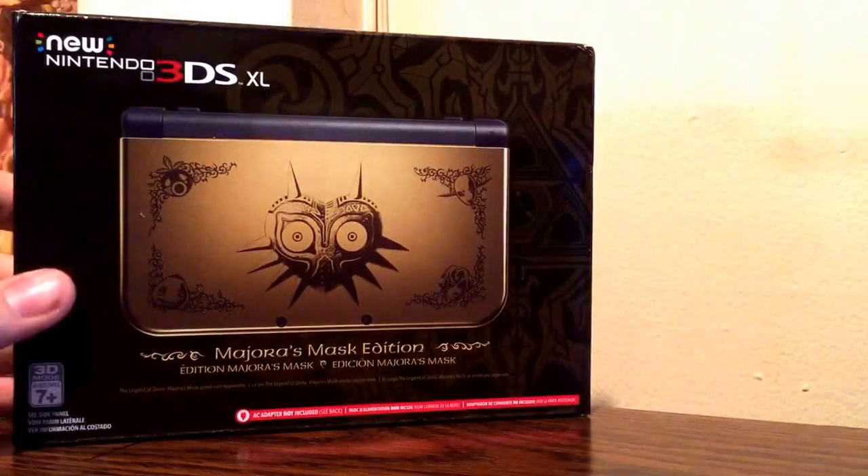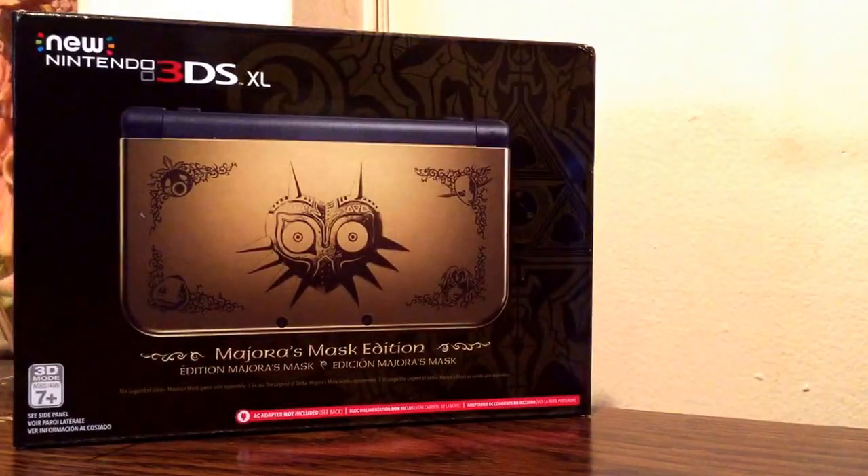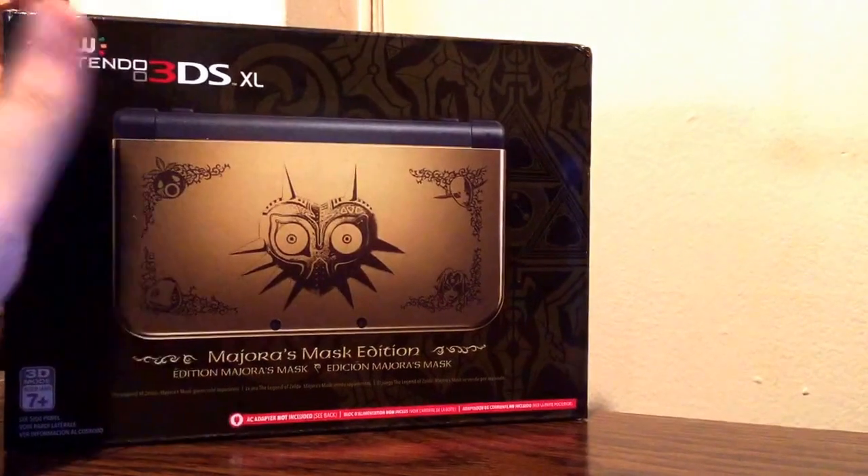Nintendo 3DS XL, Majora's Mask Edition. This was a lucky get. It really was. I stood outside of Target and hoped that they would have had some systems. They had five in stock — I was lucky number three. Yeah, it was like a once-in-a-lifetime chance there.